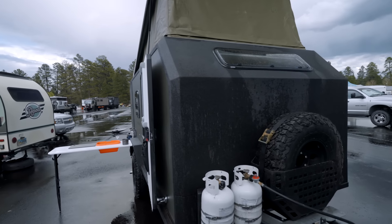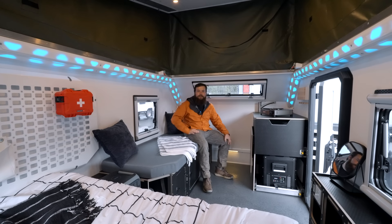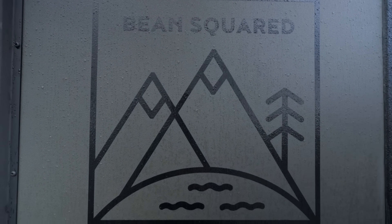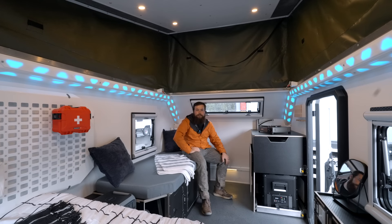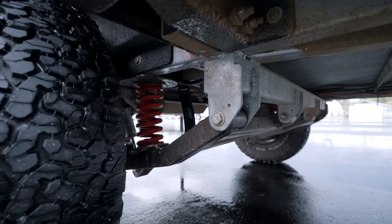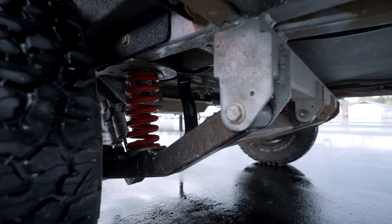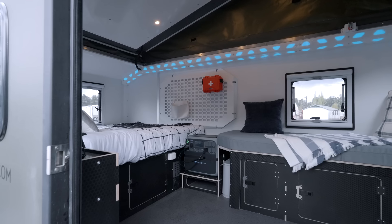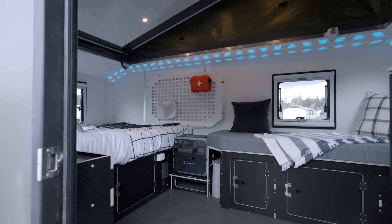Hey guys, this is Brigham with Bean Trailer and we're giving you guys a first-hand look at the all-new concept trailer, Bean Squared. Really where this trailer came from is we had an extra Black Bean cloud frame sitting around with our custom trailing arm suspension and we thought what would happen if we got rid of Black Bean's front box and its rear galley and made a trailer that had more inside living space.